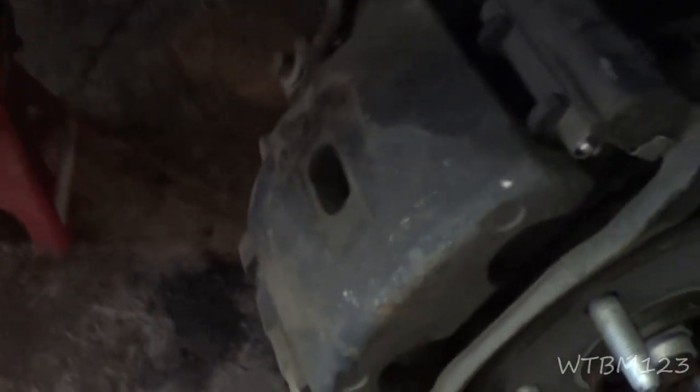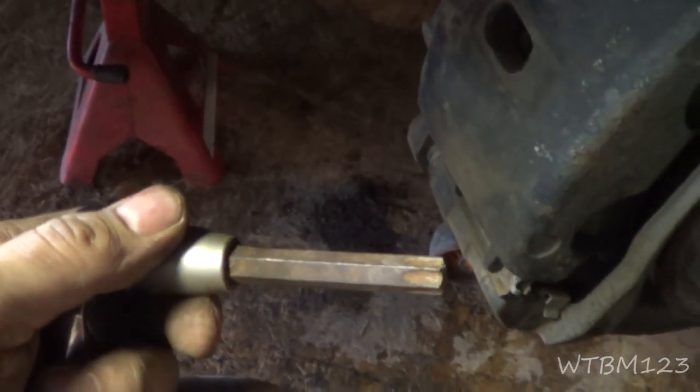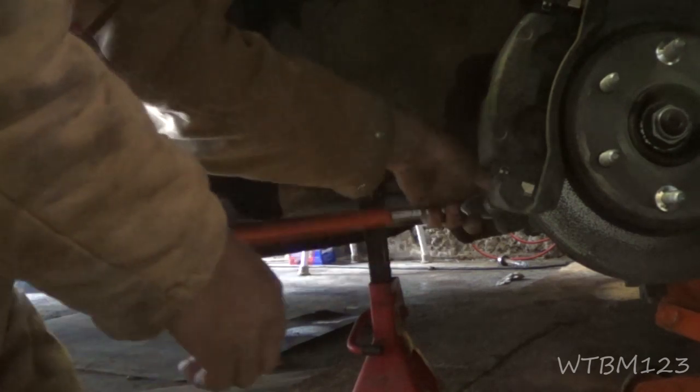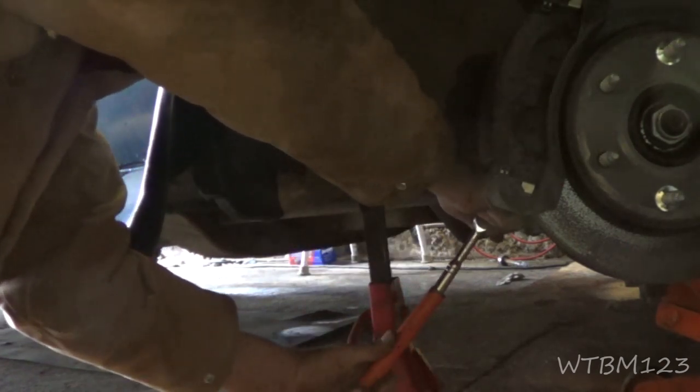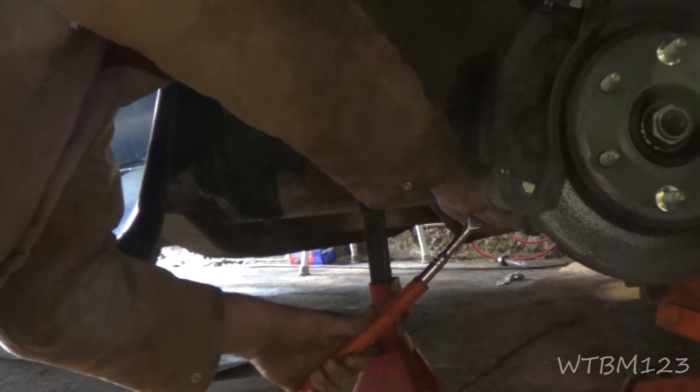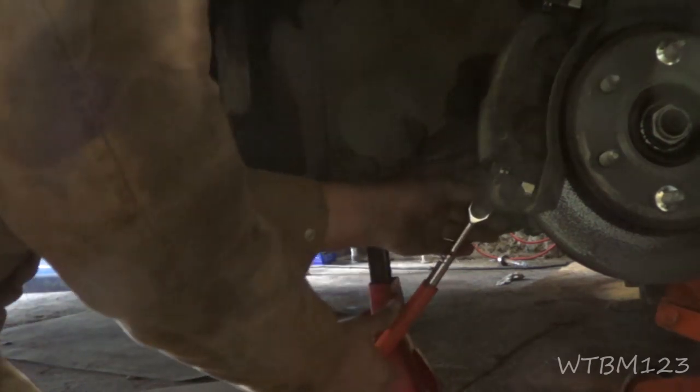You're gonna need something like this - a T55 torx socket - because you got a bolt here and a bolt down here and the bolt has got to come out. Make sure if there's dirt in the head of the bolt, clean that out and get that socket all the way in because you don't want to start out by stripping anything. These are so tight I can't get them out with a regular 3/8 ratchet, and that shouldn't be. I'm gonna use a cheater bar - there's just no reason to tighten these that tight.